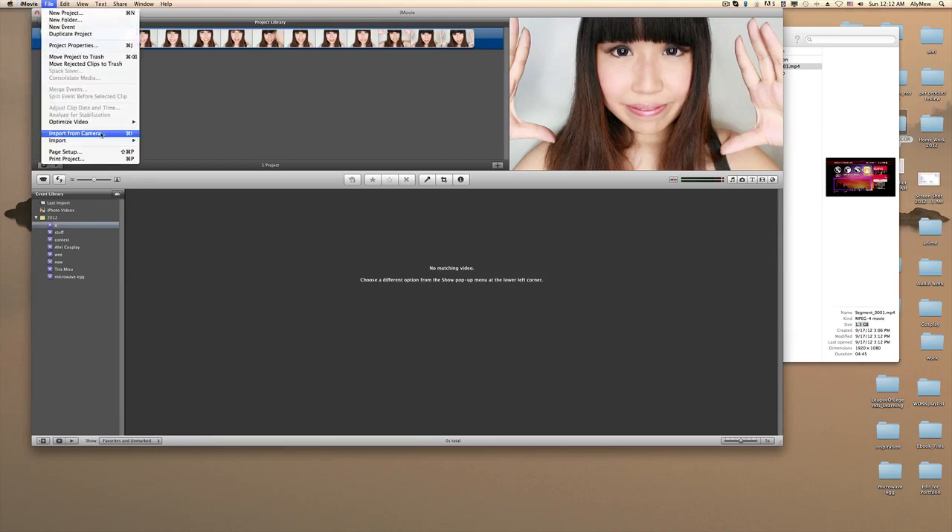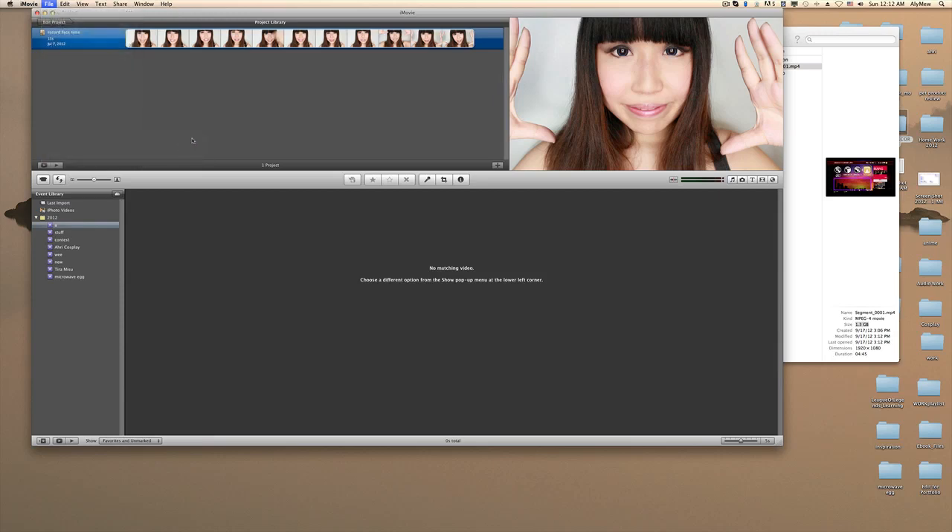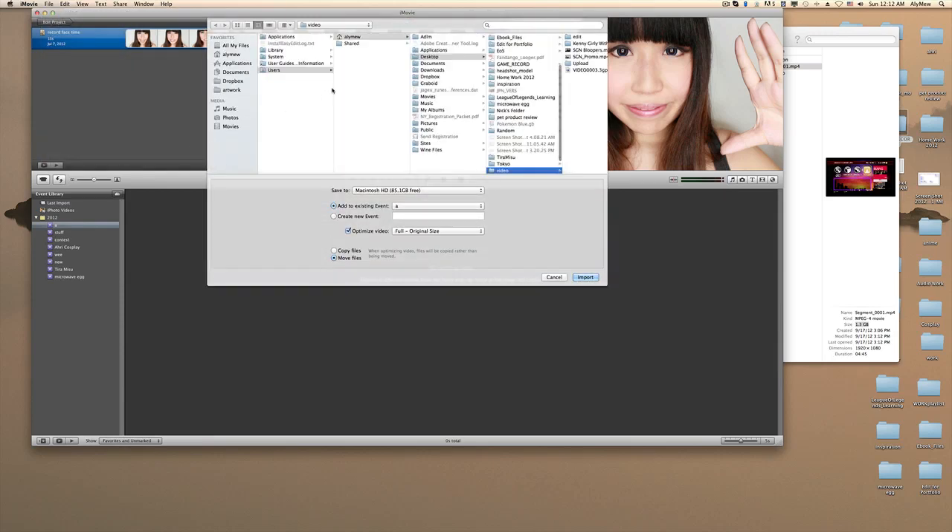This method is more ideal if you have a Mac, but even if you don't, all you really need is a good converter to convert it into a .mp4. In iMovie, which is the only way I've done it, I would go to Import and put movies.